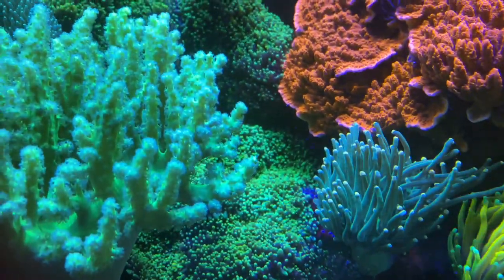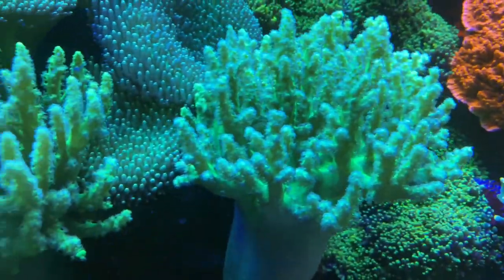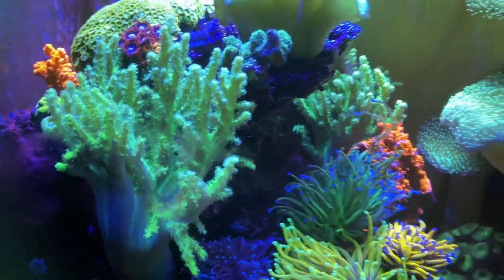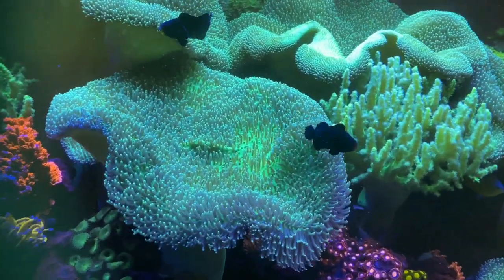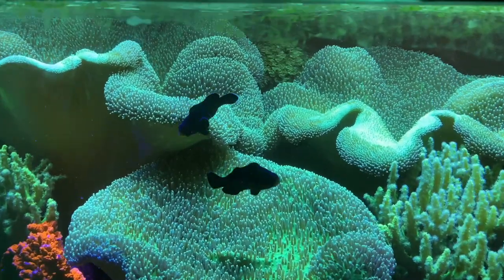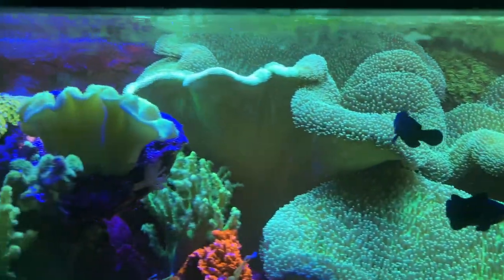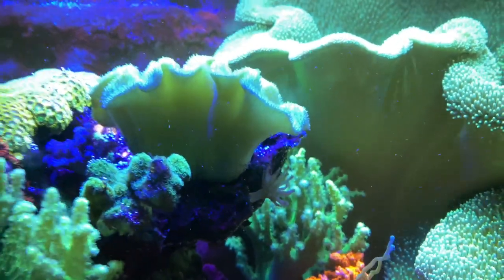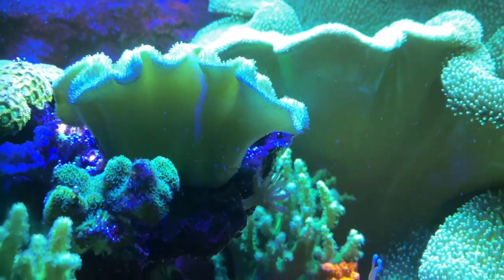The green hairy mushrooms are so enlarged with the alkalinity boost that they don't even look like mushrooms — they just look like they're covering the rocks. These super electric finger leathers are growing crazy; I have them scattered a lot in the tank and they are glowing. We have the monster toadstool leathers that the black clowns love playing in — that's what they're hosting right now. My yellow Fiji leather used to be yellow, and now he's the same color, like toxic yellow. He was not glowing when I got him, and now he is.